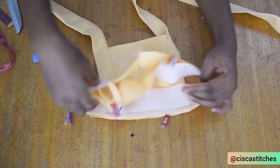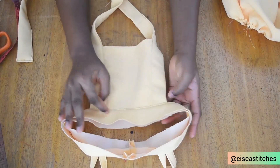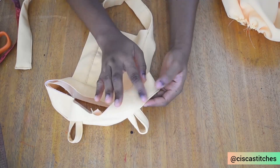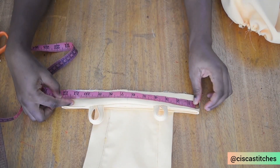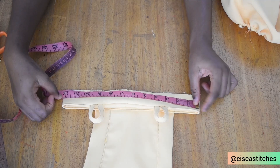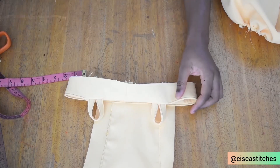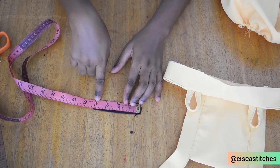After attaching the waistband to the pinafore part, I did a top stitch from one end to the other so this part can balance really well. I have about 12.25 inches on each side, so multiplying by two gives 24.5 inches — and the waist circumference of this child is 23 inches. In order for this to be fitted around the waist, we're going to be adding an elastic. I cut a four-inch elastic with half an inch seam allowance on each side.